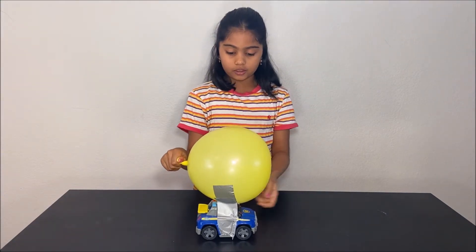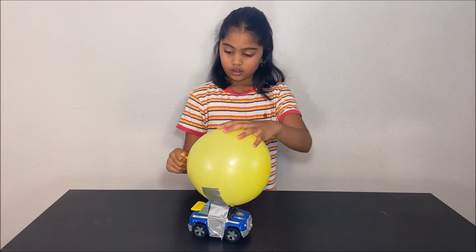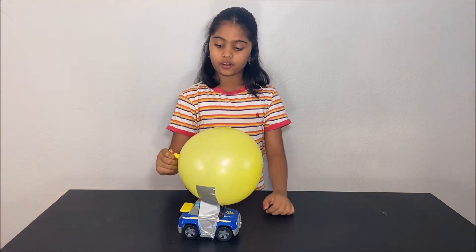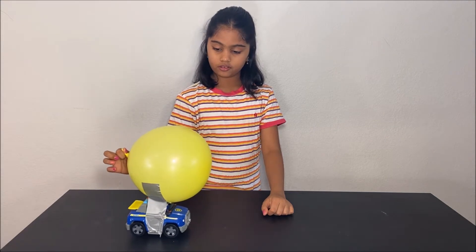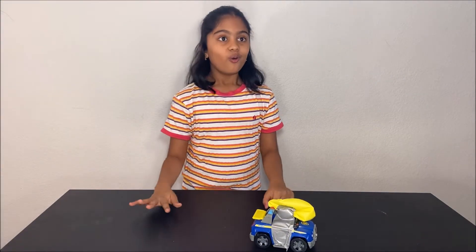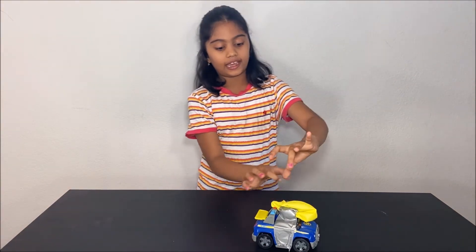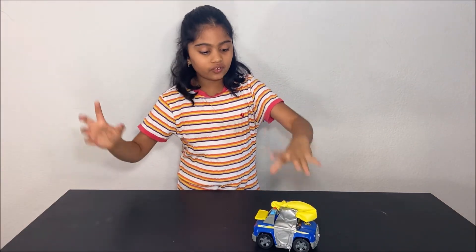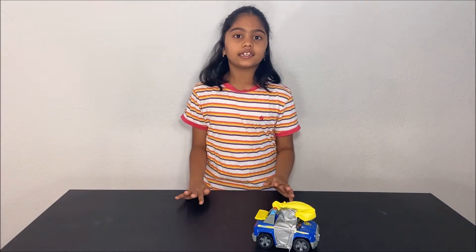First, blow up the balloon and tape it with some tape to the toy car. Now we will let go of the balloon and see what happens. Whoa! What happens is the air leaves out this way and it gives an equal and opposite force to the car.